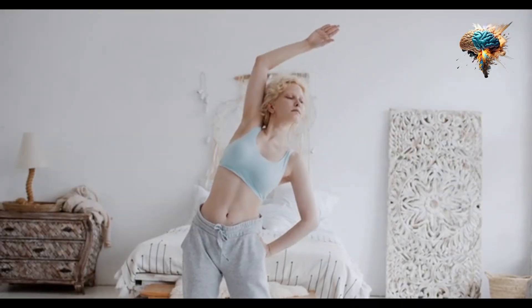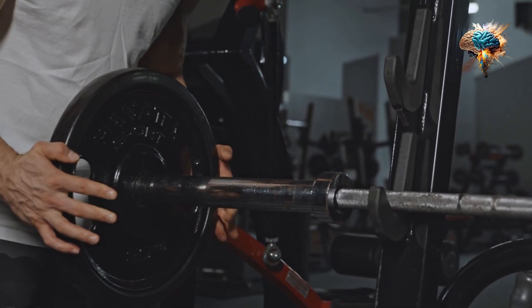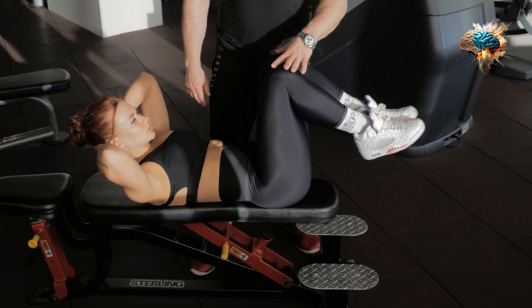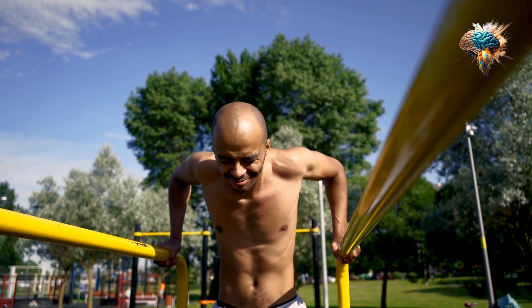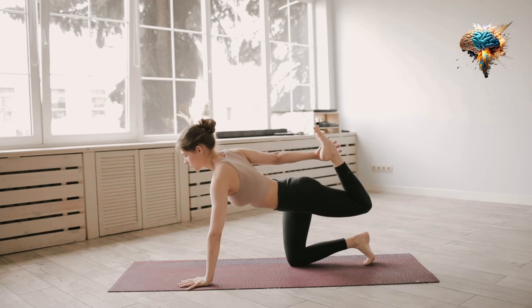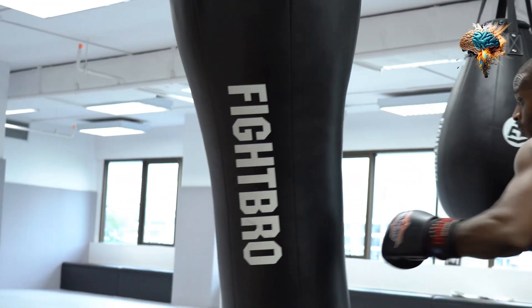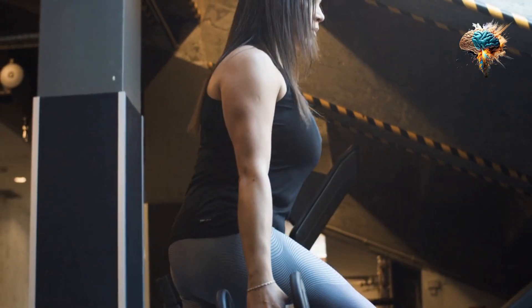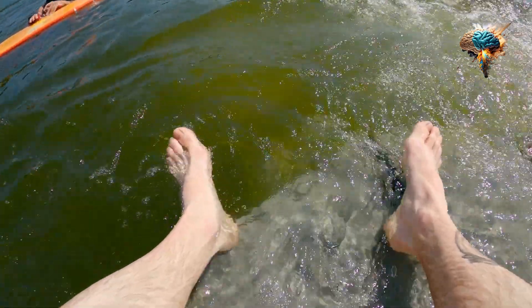If you're new to DIP, start by using a DIP station or parallel bars. Place your hands on the bars, shoulder width apart, and lift yourself up so your arms are fully extended. Slowly lower yourself down, keeping your elbows close to your body, until your arms form a 90-degree angle. Push yourself back up to the starting position and repeat for several reps.